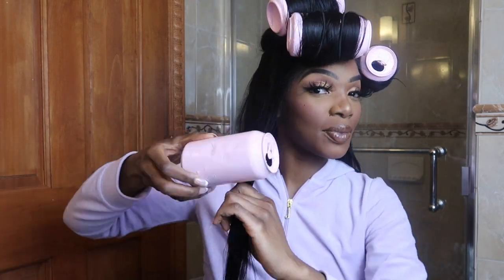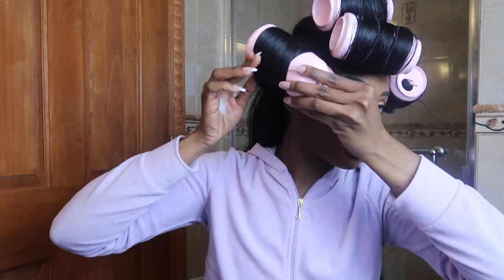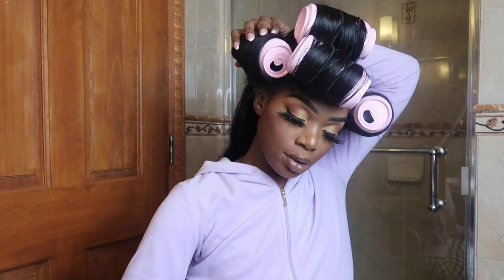It's better to use stretchy scrunchies so that you have the flexibility to make them as tight and sturdy as possible. What you'll notice is that I struggled heavily in the beginning, but by the time I got to around the fourth can on the side, I was like, 'Oh okay, okay — all right, Miss Roller Set!' I was getting it done and I was very excited with how things were looking.